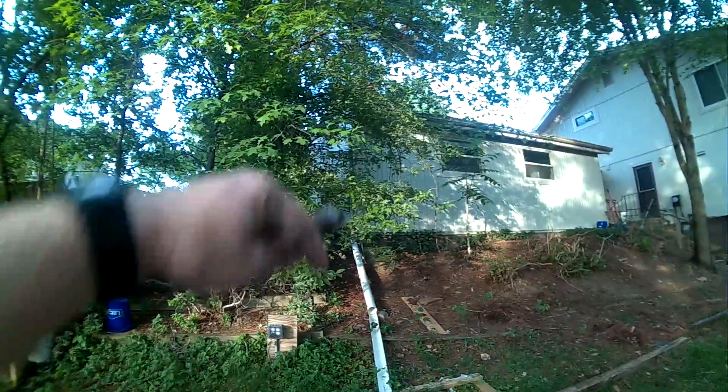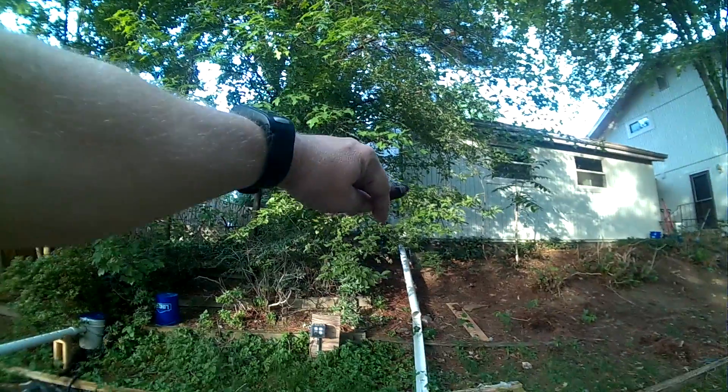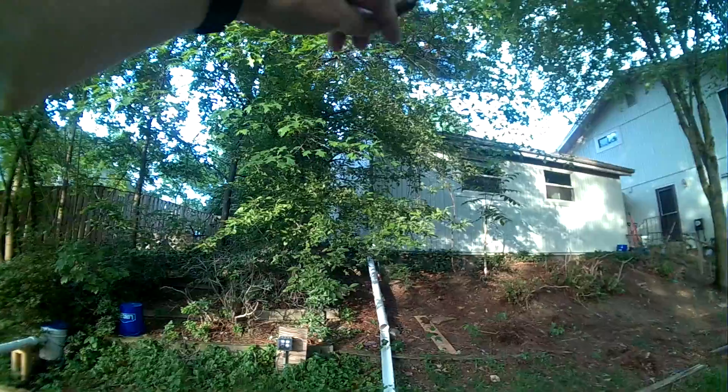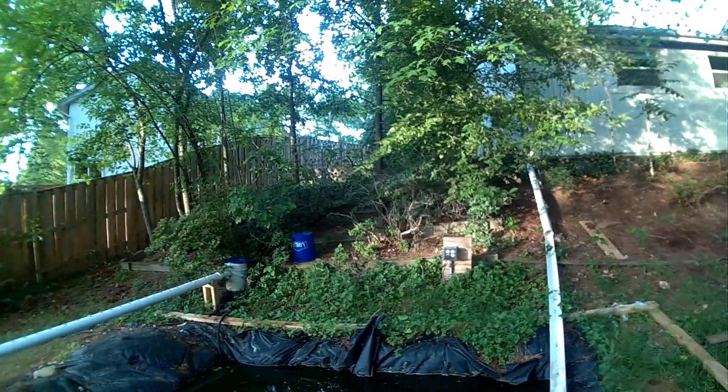I ran the wiring up from my office. You can see the redneck pipe I ran from the downspout up on the roof of my office, so this is getting refilled with fresh rainwater all the time.